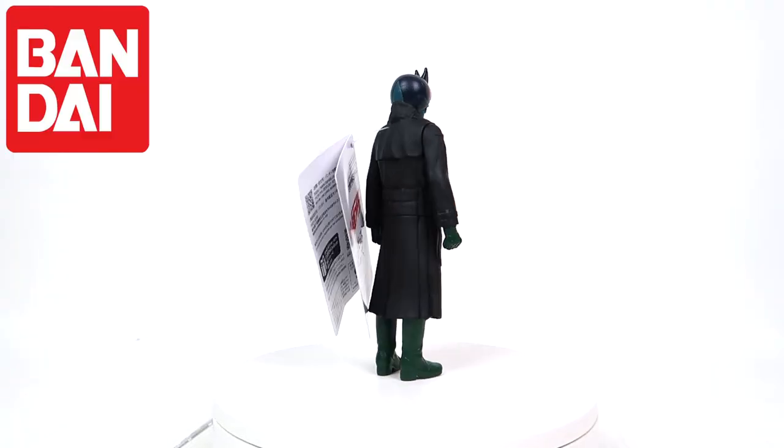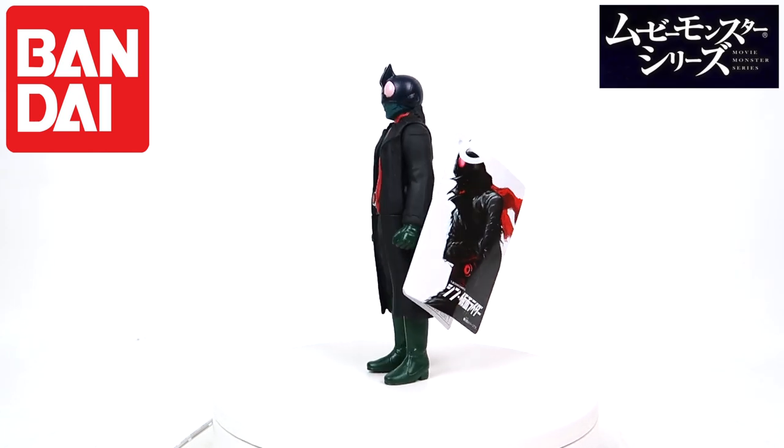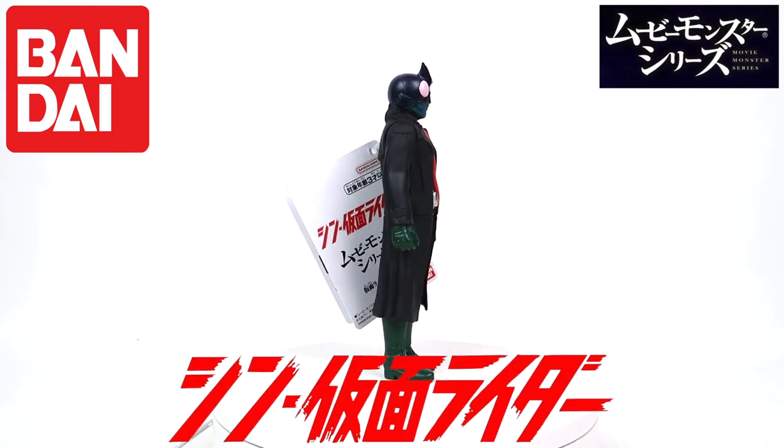Today we are going to be talking about the Bandai Movie Monster Series Shin Kamen Rider coat version. We will be receiving the rest of the first wave, presumably, of Shin Kamen Rider figures from the Movie Monster series closer to the movie's release date in Japan.